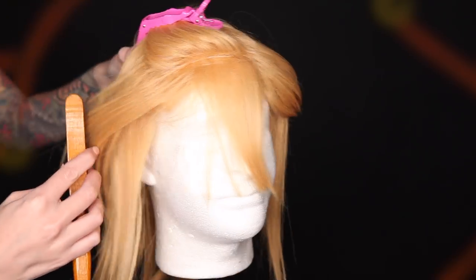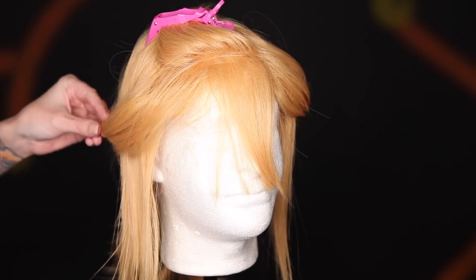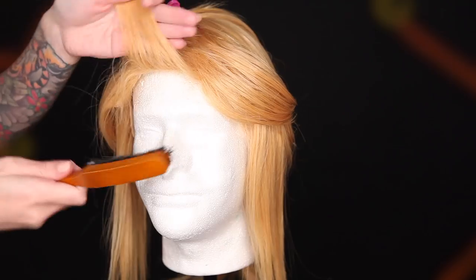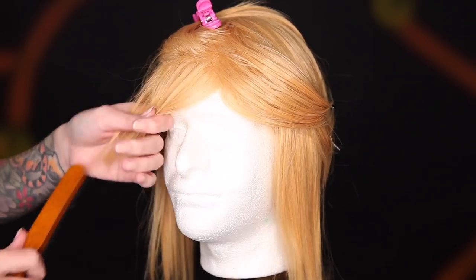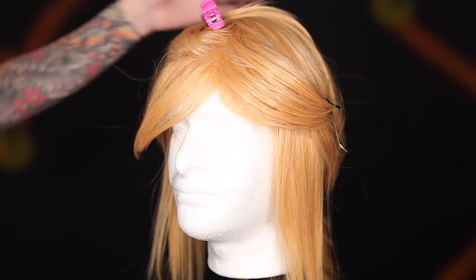Then I smooth it back out by combing over the top of the hair. Then I position it how I want it and blast it with some of that freeze spray that we used earlier — Got to Be Freeze Spray, just the best hair spray to hold dramatic wig styles. It's serious business.